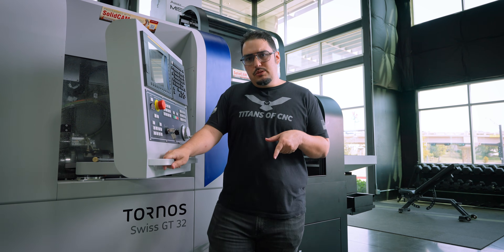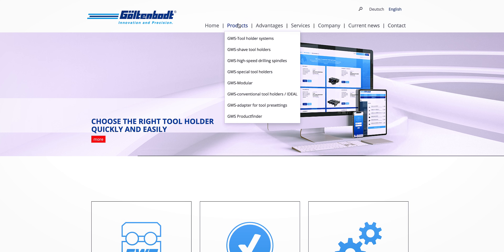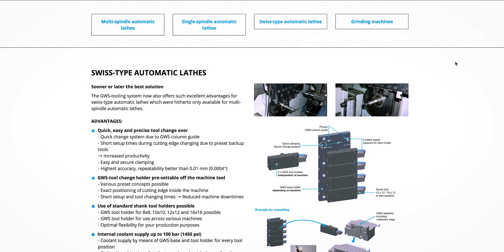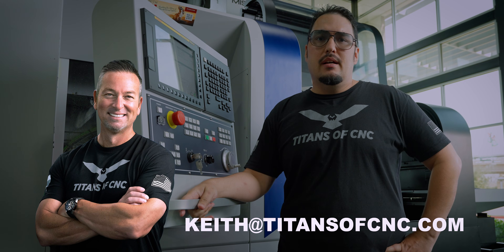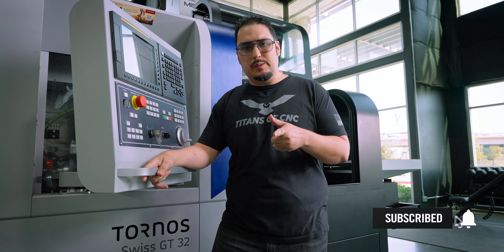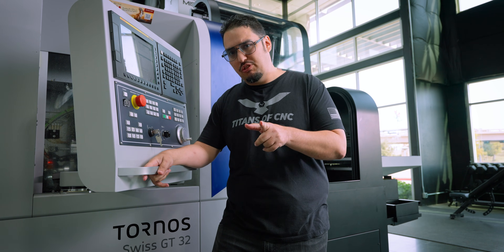If you like this Goulton Bolt system and you want one of these on your Tornos or any other Swiss machine that you have, check out Goulton Bolt's website. We'll have a link in this video, and you can also contact Keith. Thanks so much for watching. Make sure you subscribe to our channel if you haven't, and enough talking about tooling — let's run some parts.